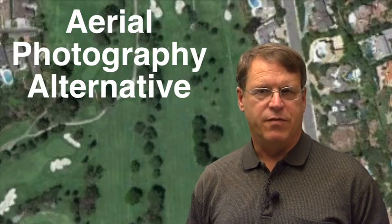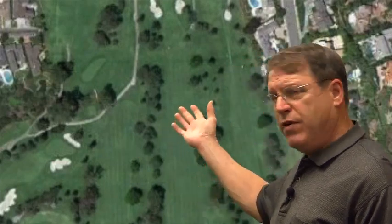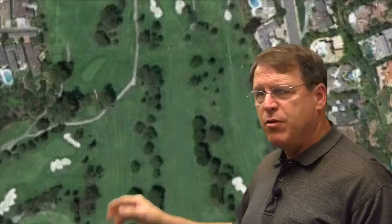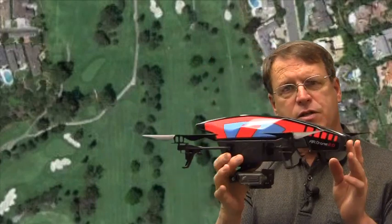Hello, this is Larry Stoll from Pace Turf. Today I want to show you a low cost alternative to aerial photography, such as the images I have here in the back. Irrigation distribution and different types of turf problems show up from an aerial photograph. This type of image for a golf course would cost about $1,500 for a custom flight, photograph, and digitization — so a full course aerial photograph would cost about $1,500.